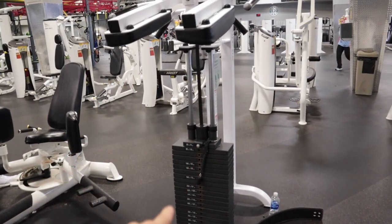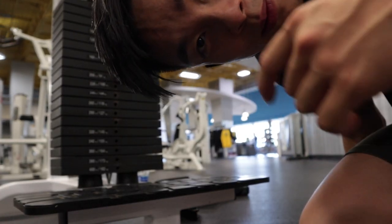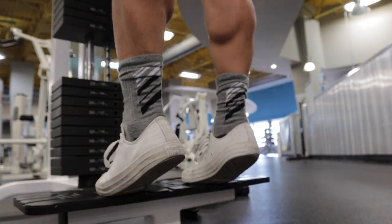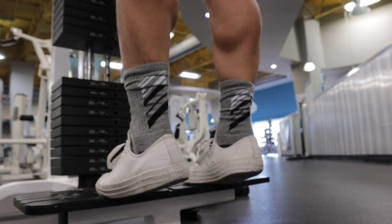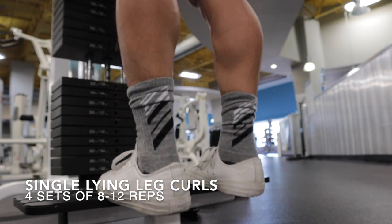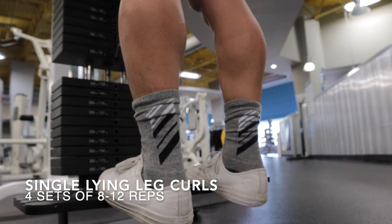I always close my leg workouts with calf raises. Today we're going to be doing standing calf raises. You can do them on leg press machines or even in a squat rack with a squat bar. I skip these every other week just because my calves are already huge. We're going to do four sets of 10 to 15 reps at 200 pounds for today. Don't forget to work on your calves — even if they don't grow, they are an important muscle for other movements.